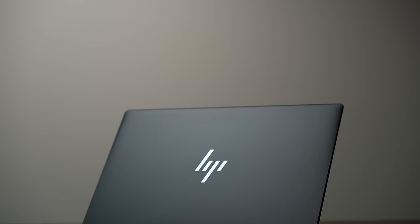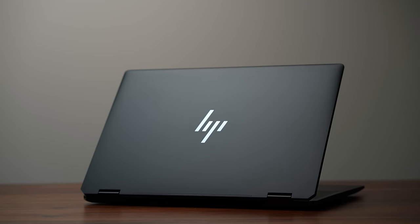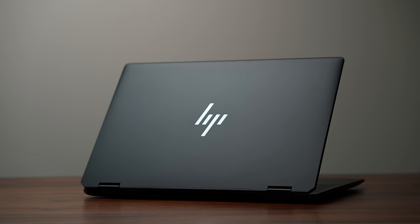Last week I reviewed the HP Spectre x360 14 inch and this week I'm reviewing its bigger brother, the 16 inch version. Even though both laptops look identical, the main takeaway with the bigger version is you get a bigger display and the option to spec it with a dedicated GPU.